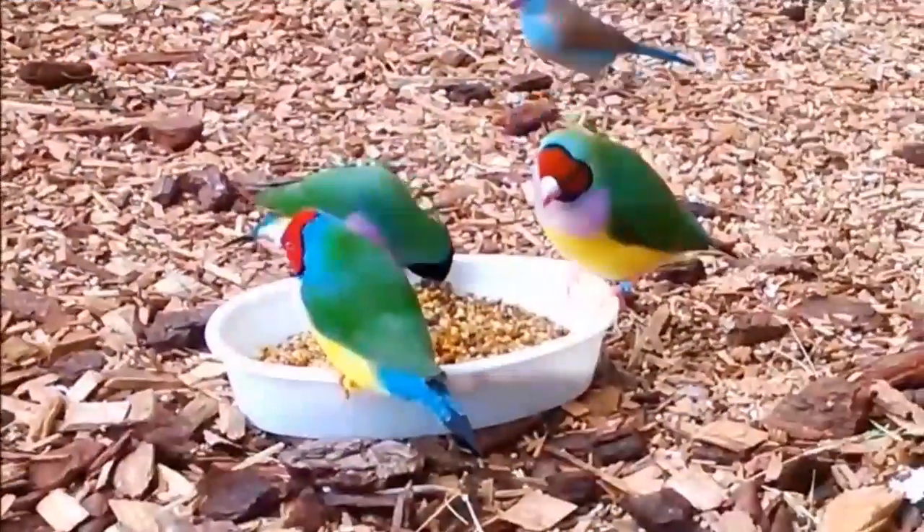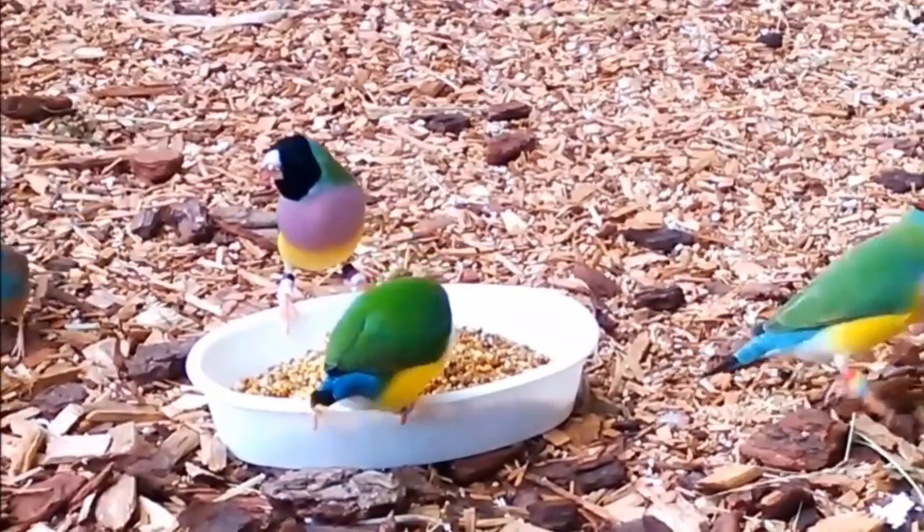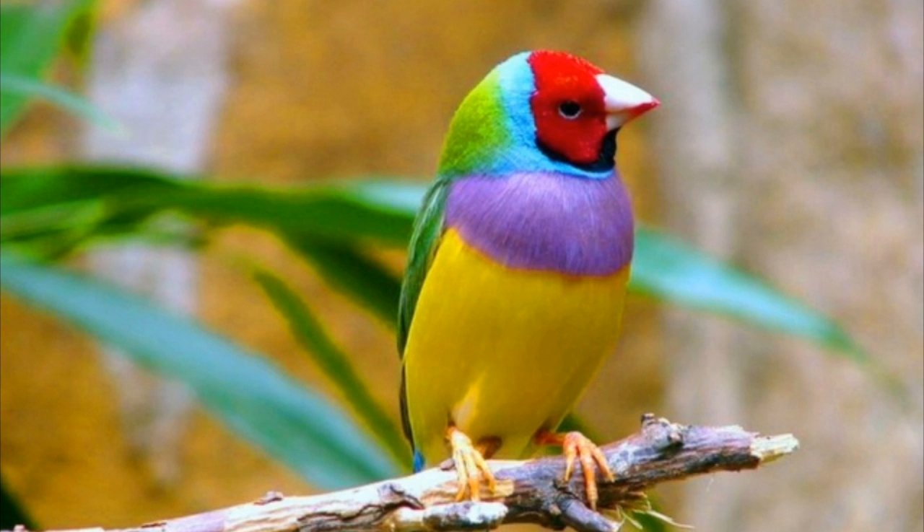Guys, in case you will have a price extra — if you are able to afford it, you will get Golden Finches. You will be very beautiful and very happy. Guys, please like this video and subscribe. Thank you for watching.